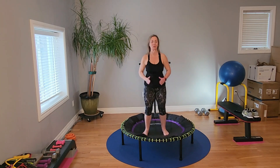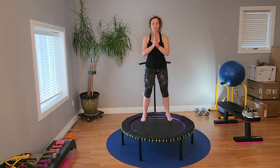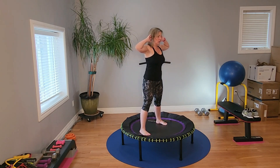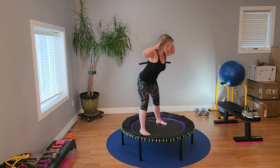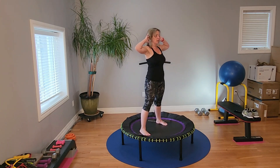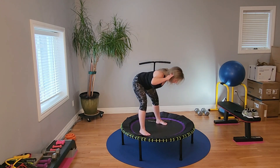Bounce — whatever bounce you want. Good morning. Hands are fixed here. Core tight. Core isn't just here — it's all around. You need to strengthen it from every direction. One more. Excellent.